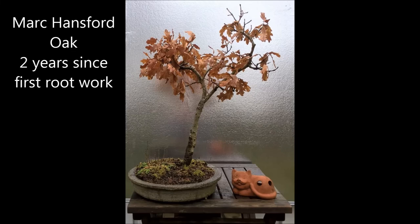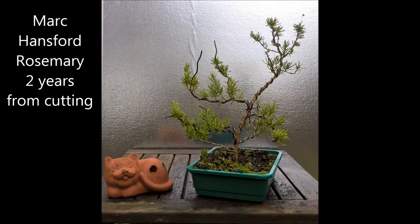This is Mark's oak — a gift from a neighbor, and it's been two years since the first root work. It's not easy to take care of oak trees, but this one is doing very well and it's going to be a great tree. Finally, Mark sends us a picture of his rosemary, which is very nice. You don't see rosemary very often — it looks a little bit like a pine and it's a very interesting tree. It's a cutting, two years old, and it's still in a training pot where it should be. Thanks a lot, Mark, for the pictures. Great job!